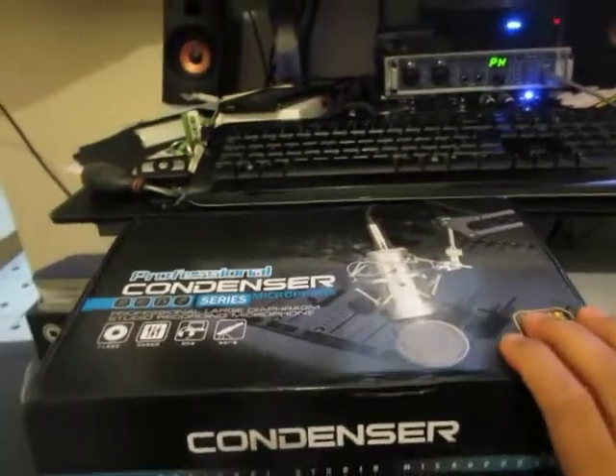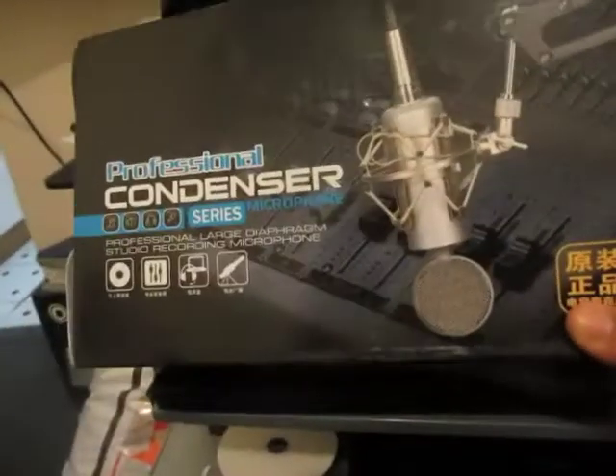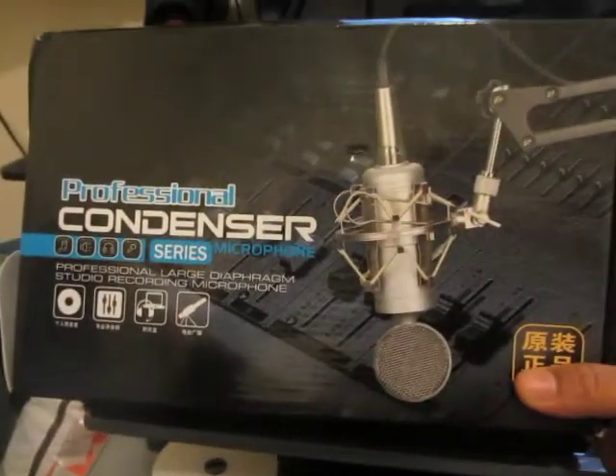Hi guys, just got this condenser microphone from eBay. I liked the look of this one and it had an XLR on it, which I need for my sound card, which you can see over there.